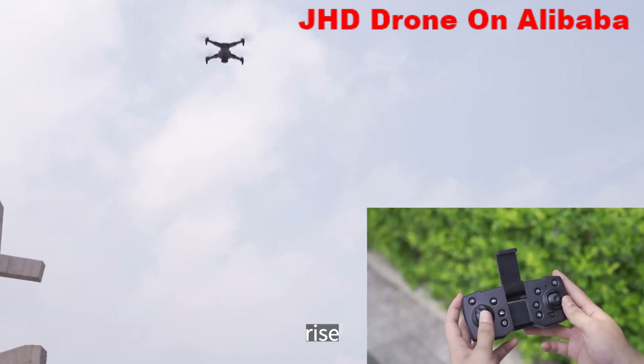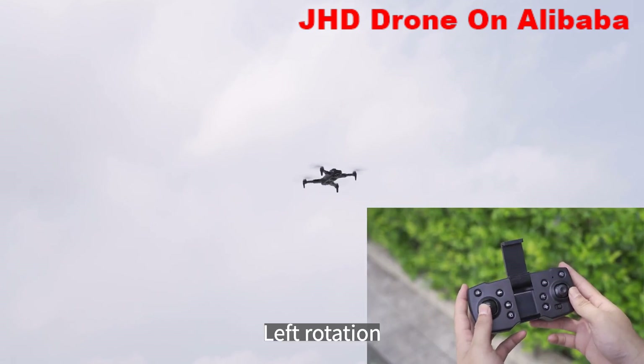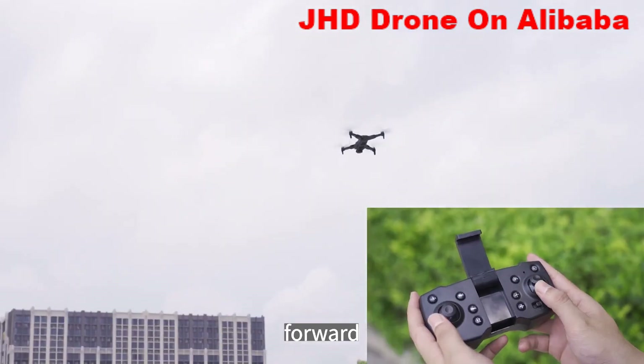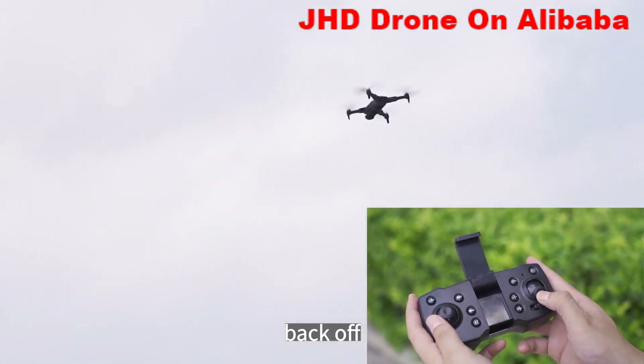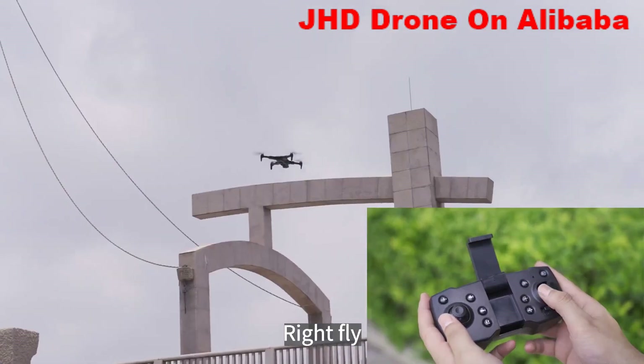Basic flight controls: rise, decline, left rotation, right rotation, forward, back off, left lateral flight, and right lateral flight.